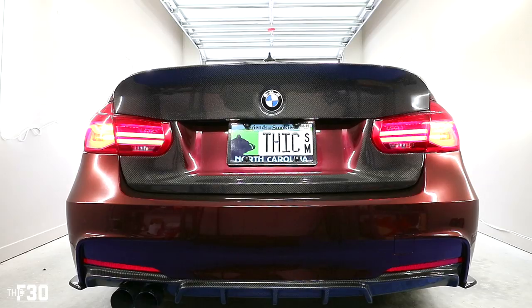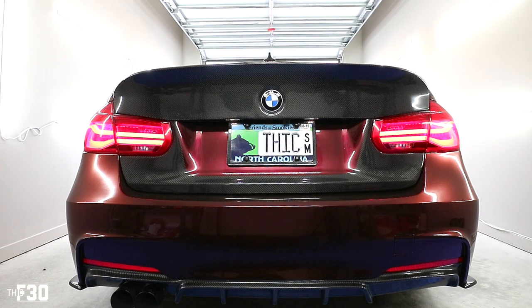This car is super loud on cold start, super super loud, which is why I'm going to be turning it off. I just don't want to be pissing off my neighbors. It's really loud — louder than I prefer. Car sounds great when I'm driving it, but that cold start is too much.